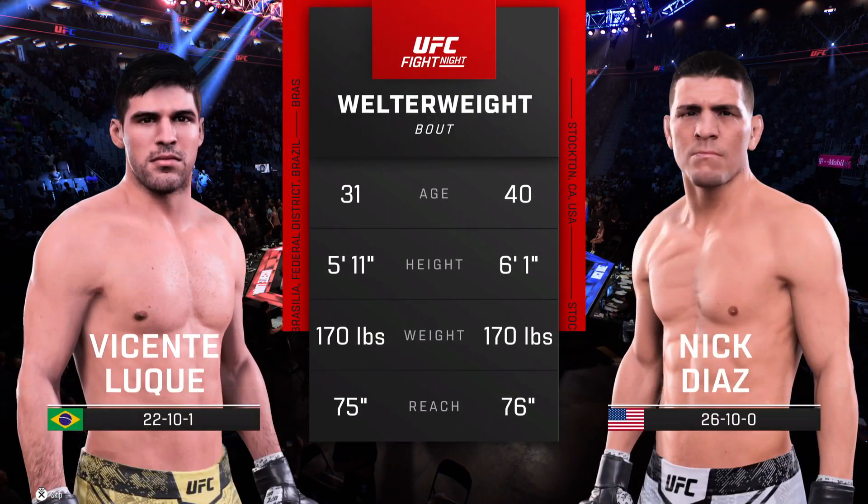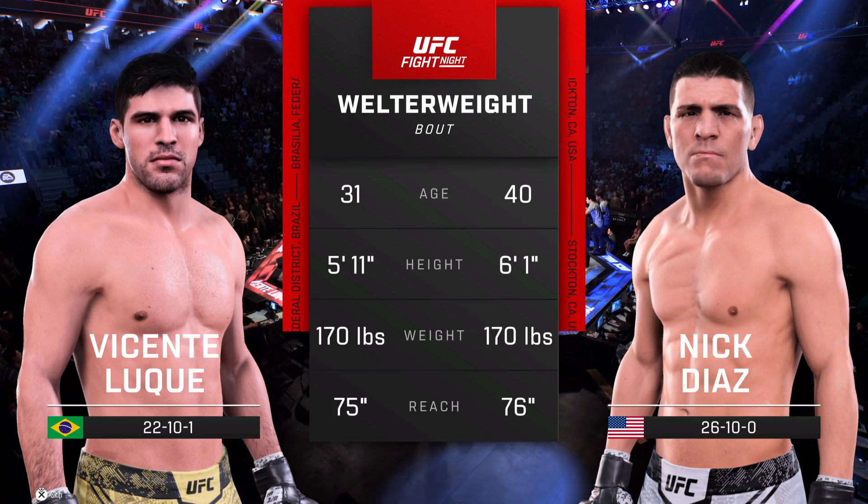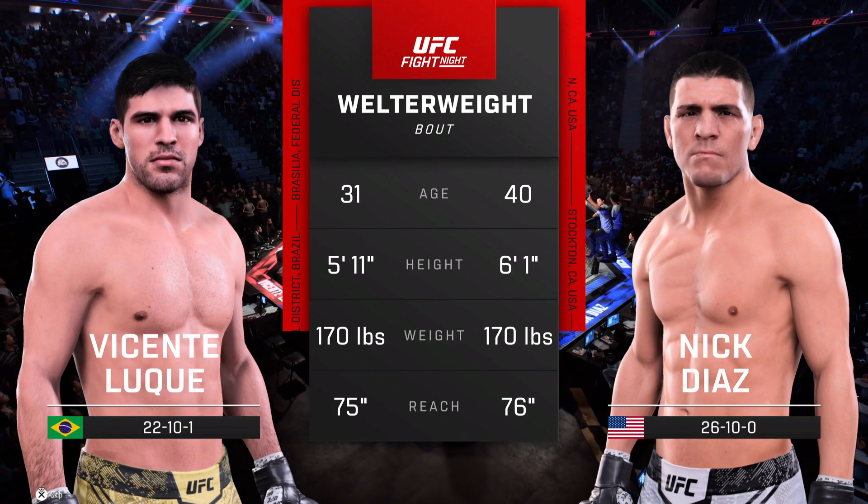Our tale of the tape for this highly anticipated welterweight fight. Now to get us started with the introductions, here's Bruce Buffett.